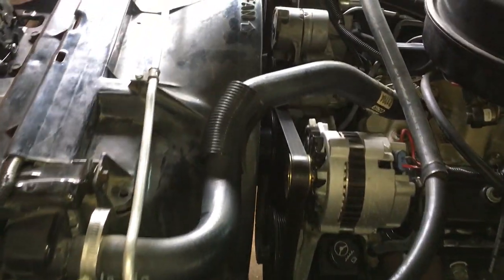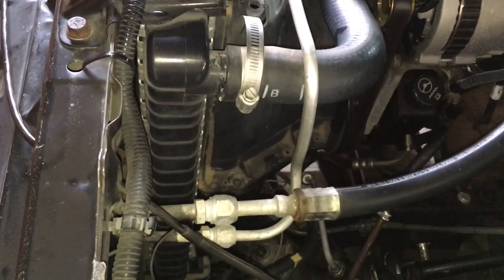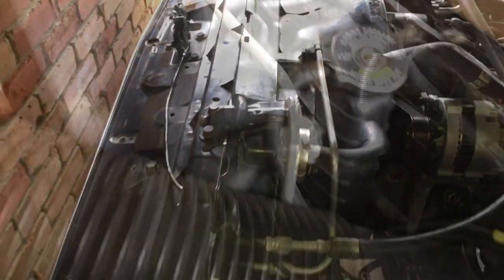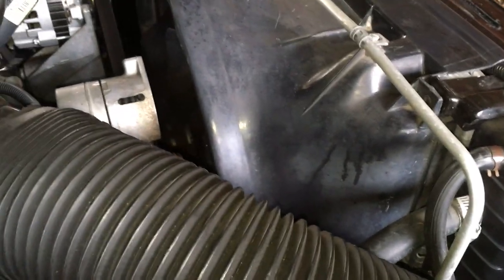Here's the engine bay all reassembled with the fan shroud back in place and all the wiring connected. Of course I had a mishap — I dropped a screw somewhere down here and don't know if I'll ever find it. For now, until I can get another screw, I've secured it with a zip tie so it won't flop around, but I will get a proper screw for it.